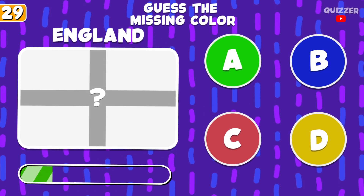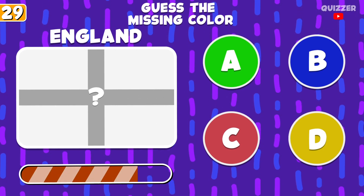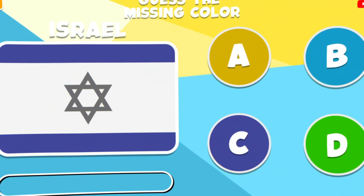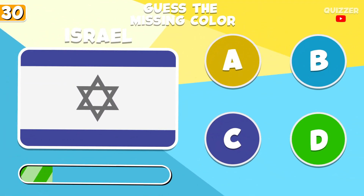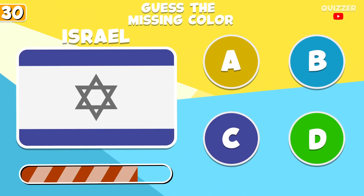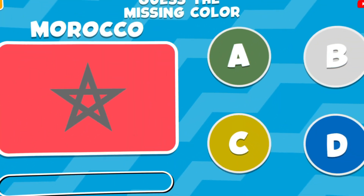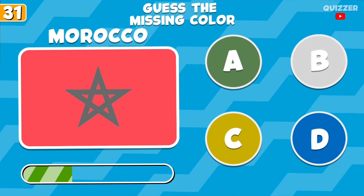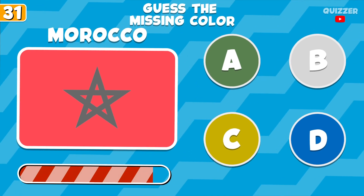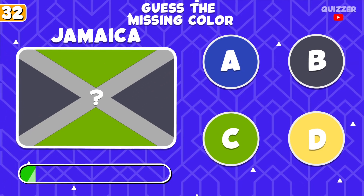Try to guess this color. What is this color? Try to guess this color. What is this color?